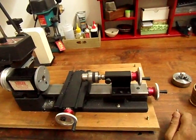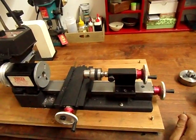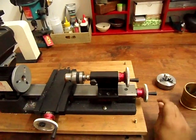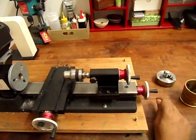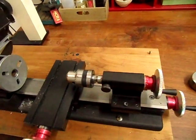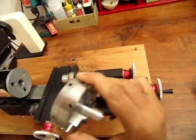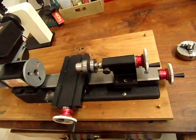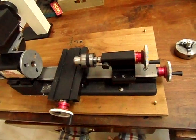This is my Sherline lathe. When I bought it and it came home, I didn't even know how to put the chuck onto the spindle, and I couldn't find any video about it. This is like a Sherline lathe for dummies. It is so basic that no one has made a video about it, so this video is meant for extremely basic people who get a Sherline lathe and need to learn how to operate it.